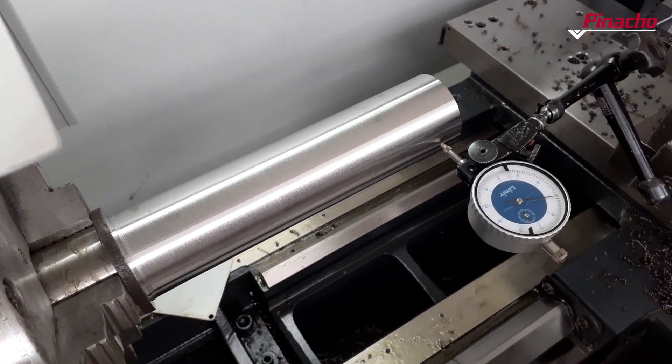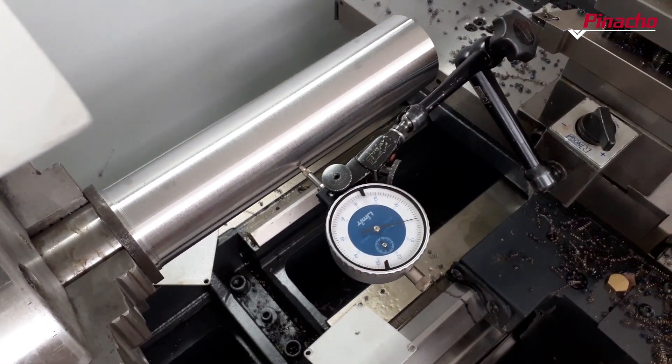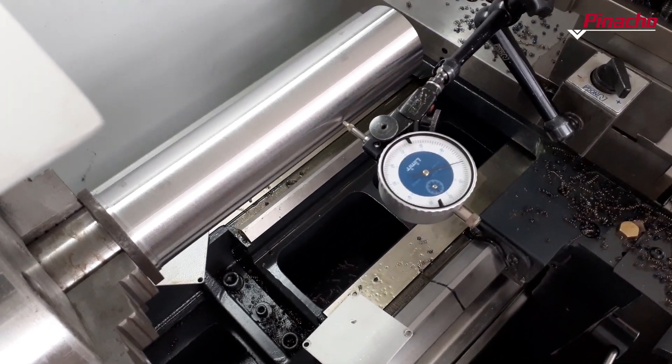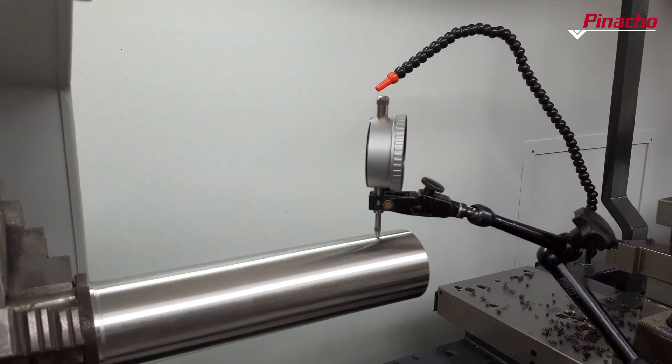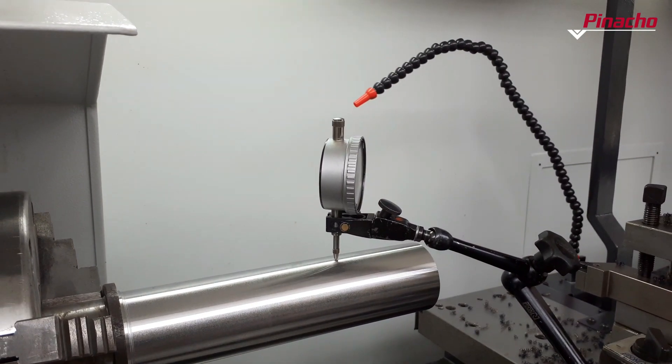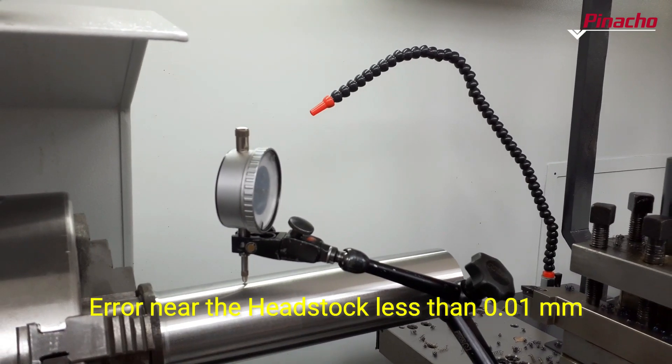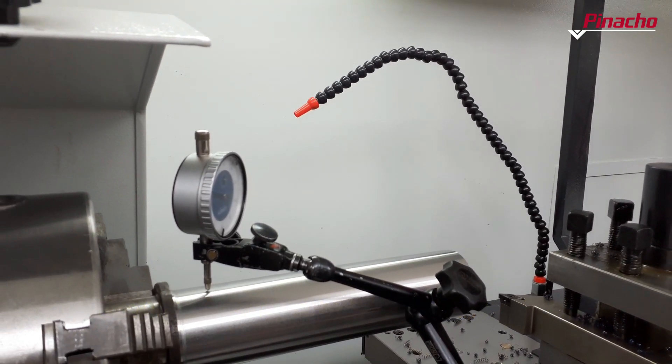To finish with the alignment of the spindle, we must check the parallelism of the carriage with respect to the main axis. To do this, first move the carriage with the dial indicator positioned on the workpiece on one side, and then repeat the height measurement. The error should not exceed 0.01mm.